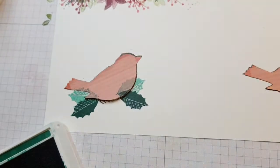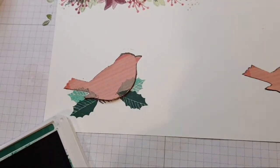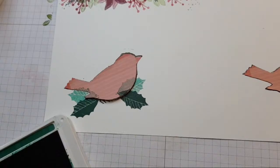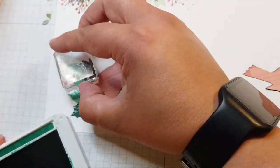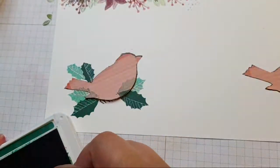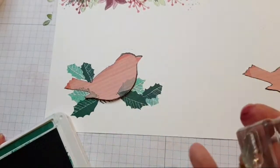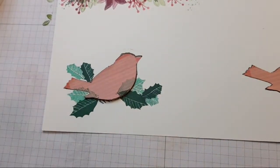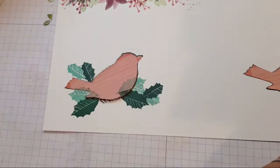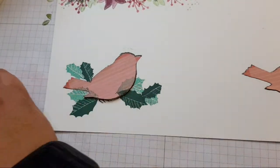I'm going to do some more spriggies coming off here. I think my surface is a little bit uneven underneath, so I'm afraid we're going to have some more votes because there's a bit of an argument as to whether we should have the holly leaves or not.